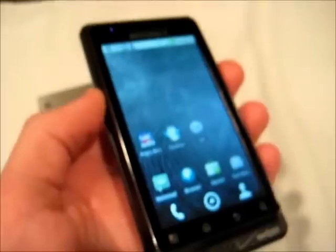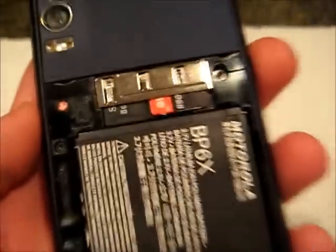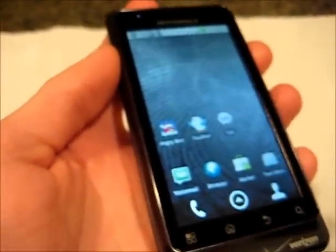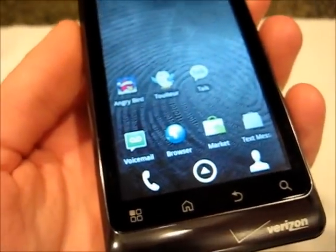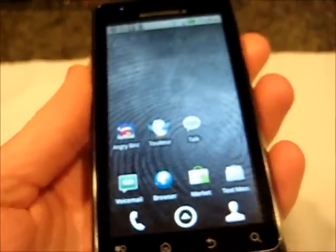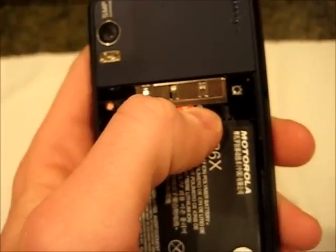One of the biggest differences you can find in the name of the phone itself being Global. That means it has a SIM card in the back, and the SIM card will give you the ability to take it around the world and use it on any GSM network that you come across in your travels. Verizon, being a CDMA network, is not going by the global standard, so it's very seldom that you'll actually go to a different country and find a CDMA network available. Having that SIM card in there will make it so you can use any other network, so it truly becomes a global standard now.